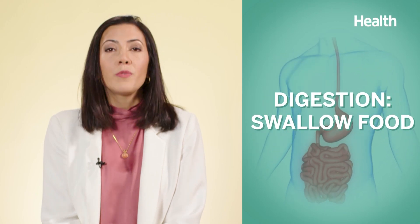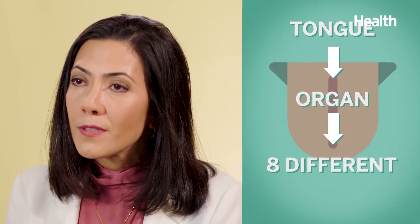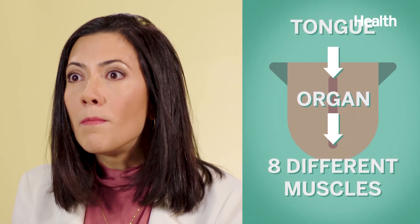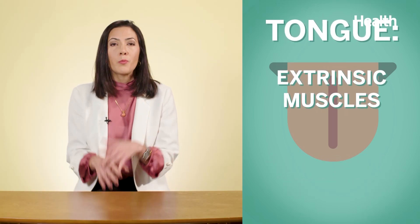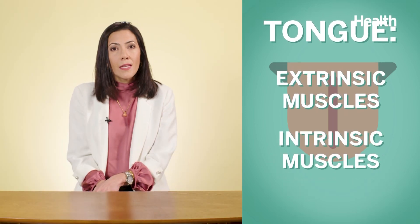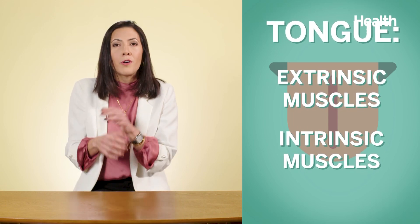The tongue also plays a key role at the beginning of the digestive process. It helps you swallow food, moving it into the esophagus and then to the digestive tract. In fact, your tongue extends all the way to about here in your throat. The tongue is also considered an organ — it actually has eight muscles. We have the extrinsic muscles, which help with tongue position, and the intrinsic muscles, which help you change the shape of the tongue.